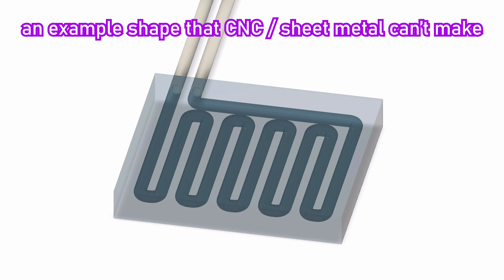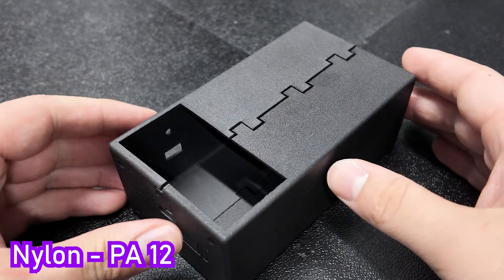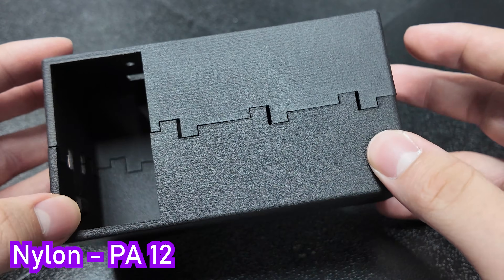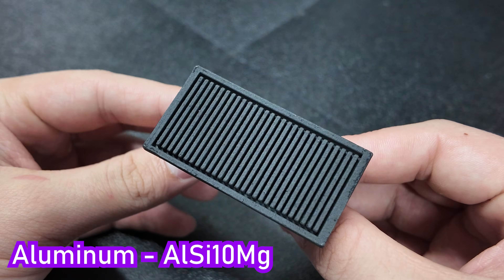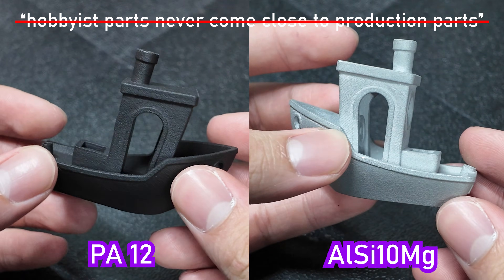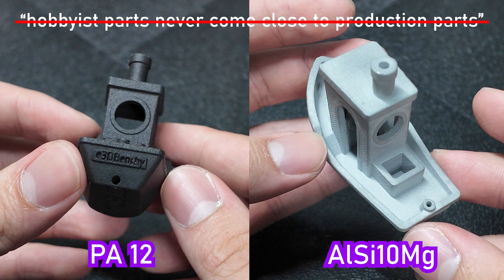And don't even get me started on the limitations of CNC milling and sheet metal if plastics won't do it for you. But after getting some parts manufactured for our next project using a new process that melts powder instead of filament or resin, I'm starting to believe otherwise, because printing this way ticks just about every box, and it's not expensive either.